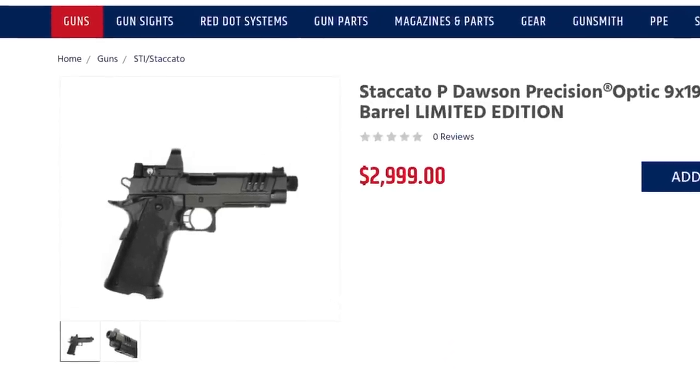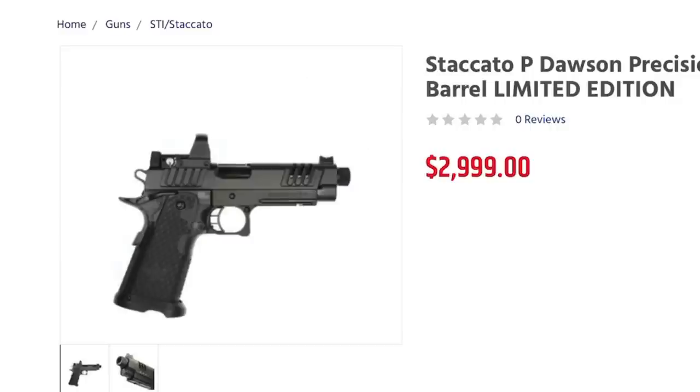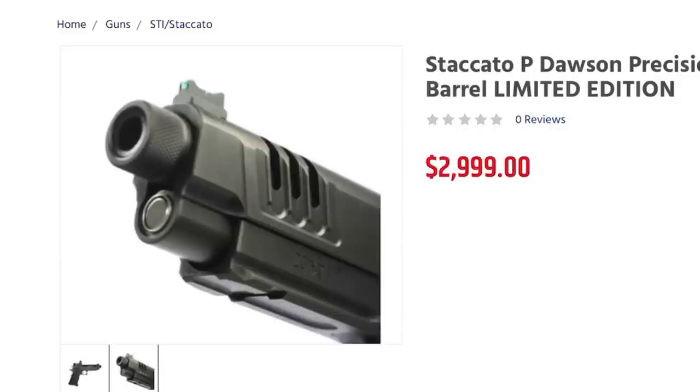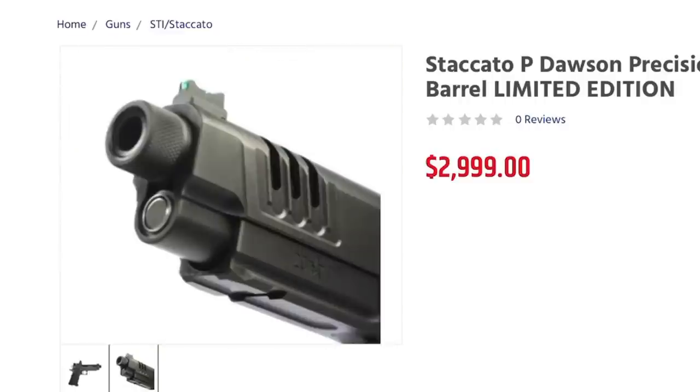Enter the Cadre Comp. Staccato has recently released a lineup of 2011s called their Limited Editions — these have aluminum frames and come with factory threaded barrels. With the availability of threaded barrels, it now allows customers to add compensators without having to void their warranty. After seeing all of this, I reached out to both Staccato and Threat Cadre. Both companies were aware of the several videos I had previously put out on the 2011 platform, and I pitched my idea about putting out a video on the Cadre Comp using a factory threaded barrel.